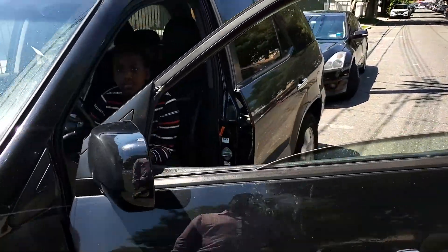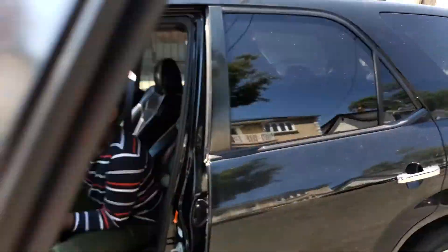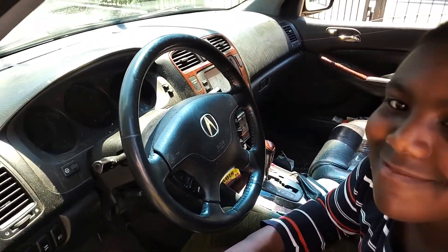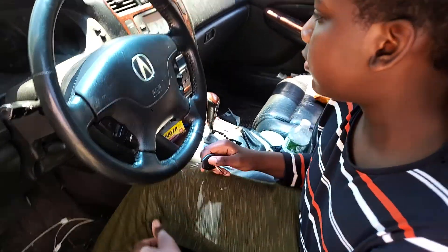Welcome back to Mobile Electronic Diagnostics. Today we have Mubarak. Turn the key on, Mubarak. I want to show you something.